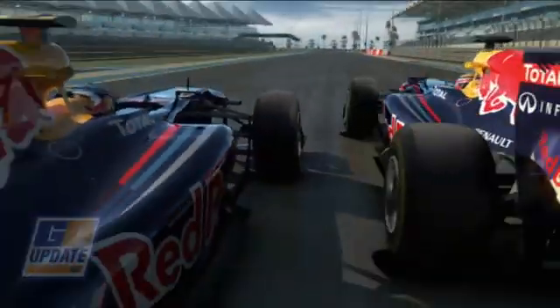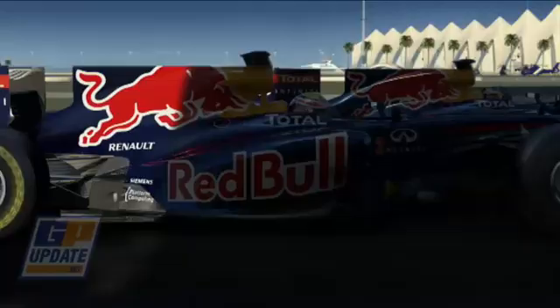KERS can make the lap time quicker by 0.3 seconds, but as a rule, to overtake, you really need to be about 1.5 seconds faster per lap. Since most of the field will use KERS, in the race it's going to be more of a strategic aid.